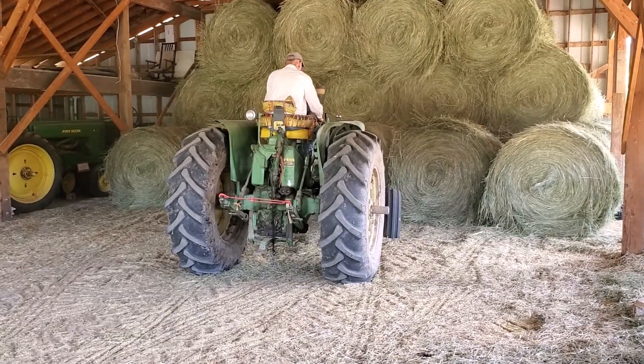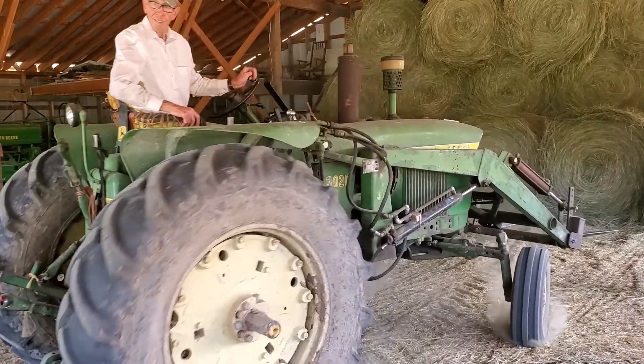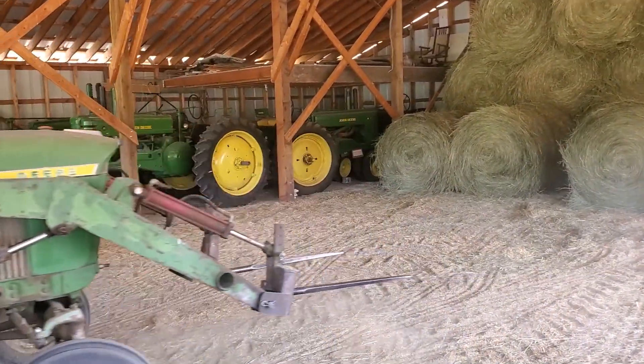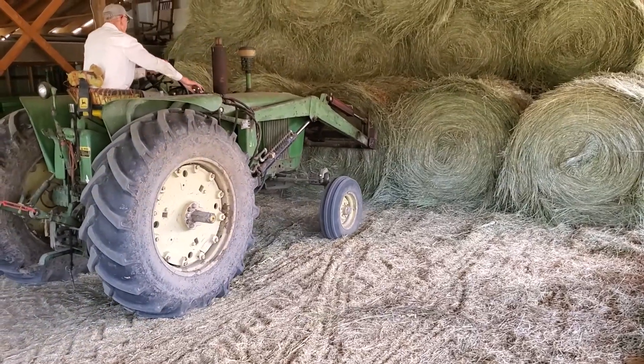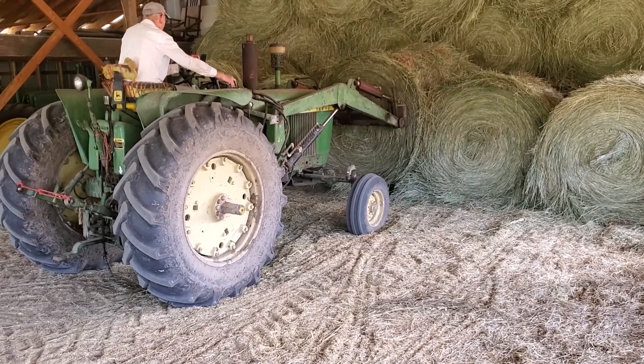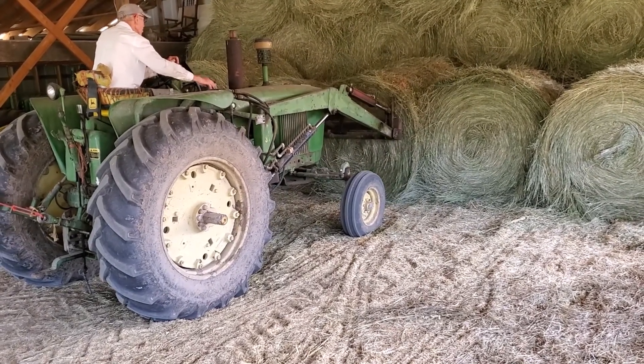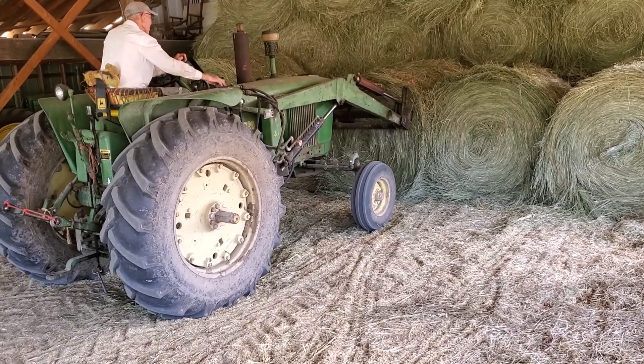Back in the field, we have the 42-40 with the loader on it, and we load there. These bales are 5x5. They weigh probably between 1,200 and 1,400 pounds. We haven't weighed any of this cutting, but that's what they usually weigh — about 1,200, 1,300 pounds.